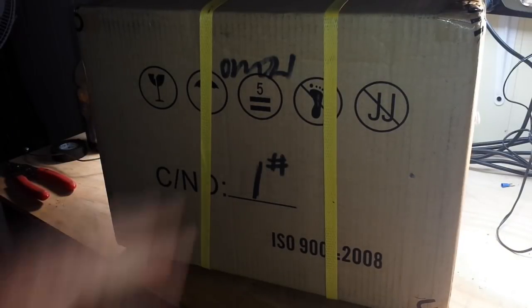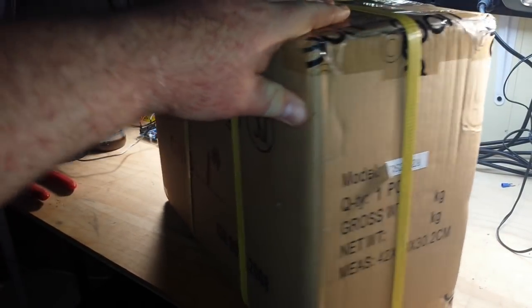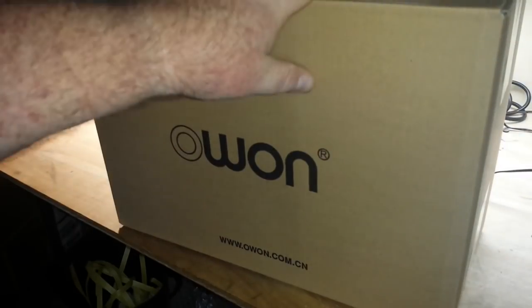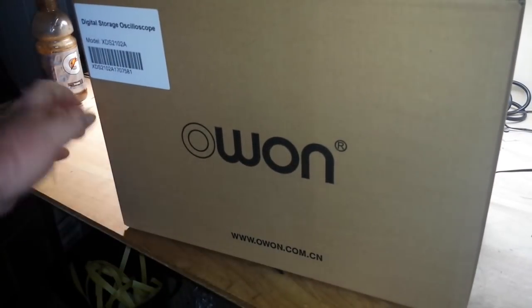Ladies and gentlemen, boys and girls, we have a box — something very exciting. Let's open the box and have a look inside. Inside the first box was a second box from O1.